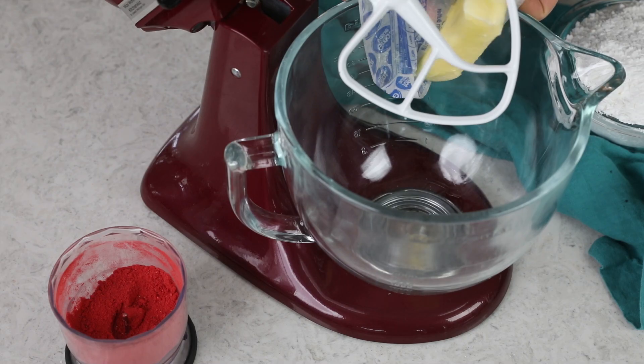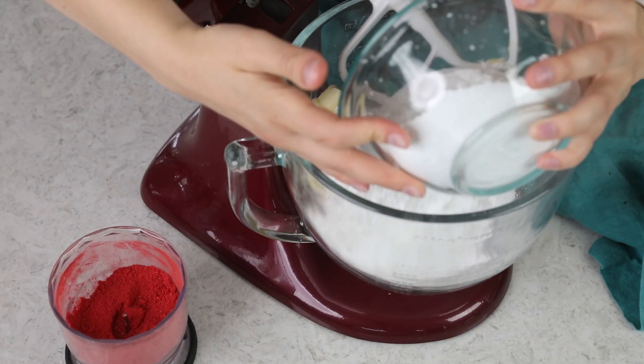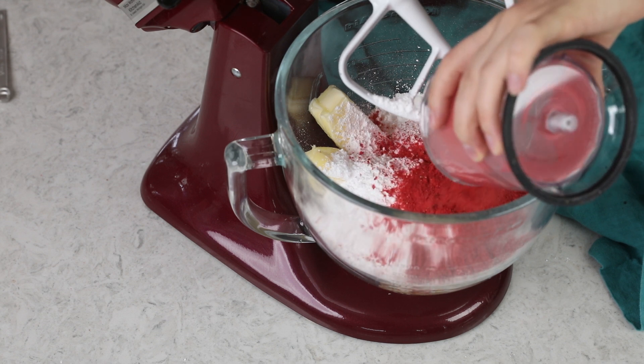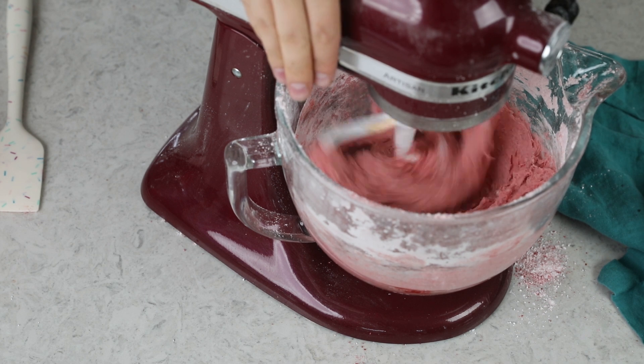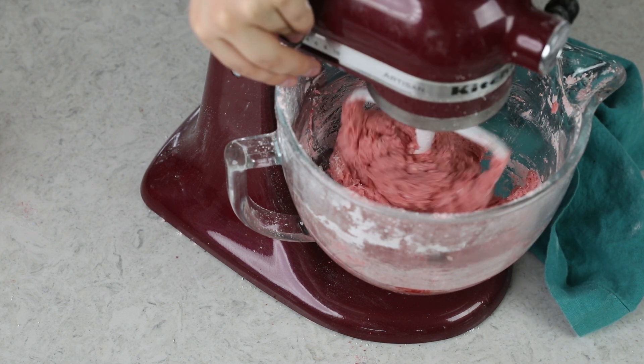Back at the stand mixer, combine one cup of softened unsalted butter, four cups of powdered sugar, one teaspoon of vanilla extract, one eighth teaspoon of salt, and the strawberry powder. This one is a drier mixture than the last one, so we're going to need to thin it out a little bit. Gradually add about three to four tablespoons of heavy cream until you have a nice spreadable consistency — thin enough to pipe but not watery or soupy. For me, three tablespoons always does the trick.